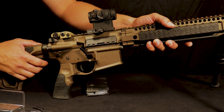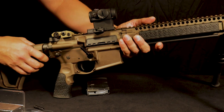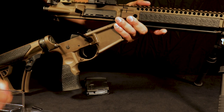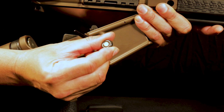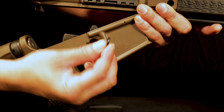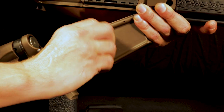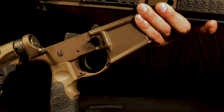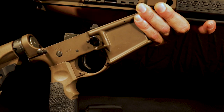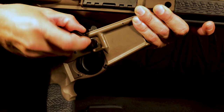Now that you've successfully performed a function check, you're going to do the final step of the installation process, which is the installation of the rubber O-ring. First, remove the dog leg using your magnetic field stripping tool from SuperTool. Take your rubber O-ring and secure it over the entire main housing until it's seated — this stops the magazine catch from falling out the other side and protects your firearm from any scratching or damage. Install the dog leg again and twist it until it locks.